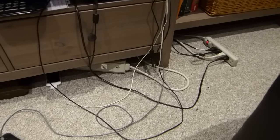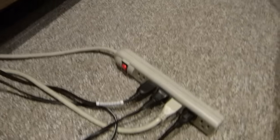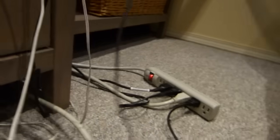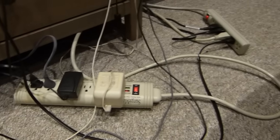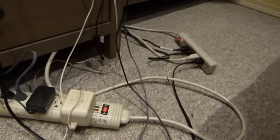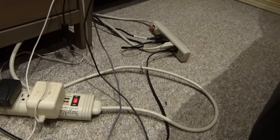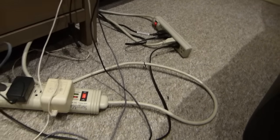Let's see what safety hazard we have underneath the desk here. It looks like one power bar being plugged in, and into it another power bar is plugged in. Is this a safety violation — should you be extending a power bar and plugging another one into it, also known as leapfrogging? Well, I'm not saying you should, but I'm saying you could.